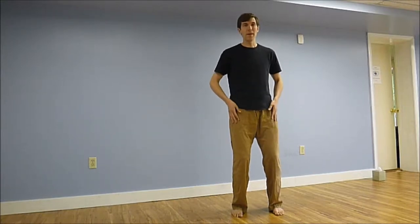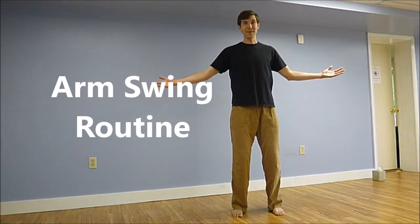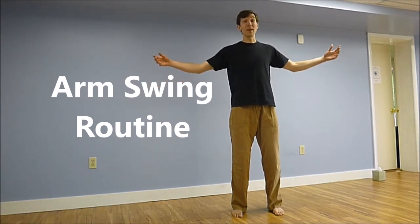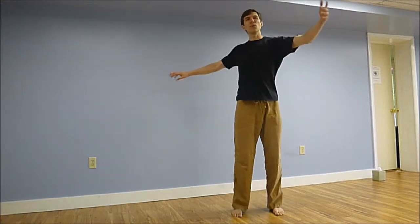Feeling solid, feeling our lower body be heavy — we now want our upper body to be light. As our upper body is light, we get to move, we get to breathe, we get to expand. Feel for our full range of motion.